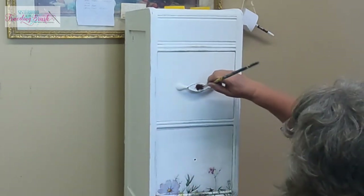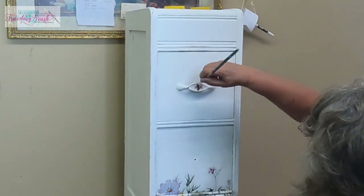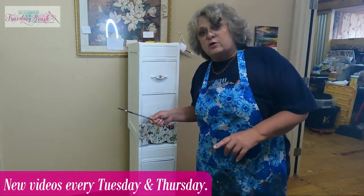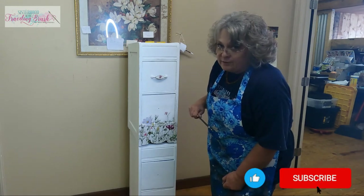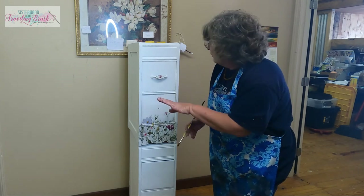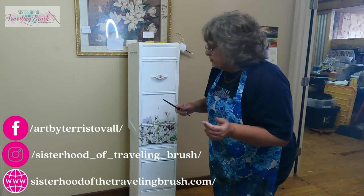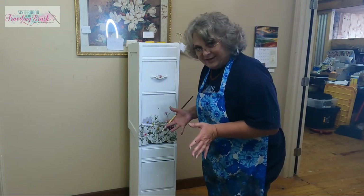I think it's cute, cute, cute! Okay, so that's how you do it. Thank you for watching — tune back in every Tuesday and Thursday for more videos, and subscribe and click the little bell to be notified. If you do this project, I would love it if you'd visit me on social — Sisterhood of the Traveling Brush, Art by Terry Stovall on Facebook, or email me a picture of your project at terry@sisterhoodofthetravelingbrush.com. I'd love to see it. Thanks, bye!